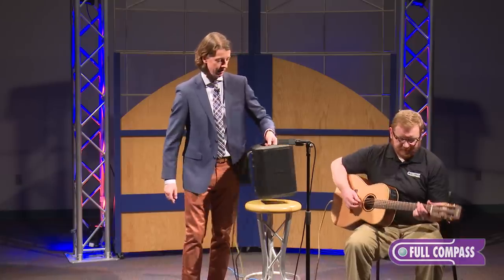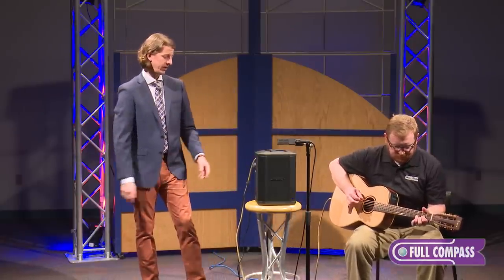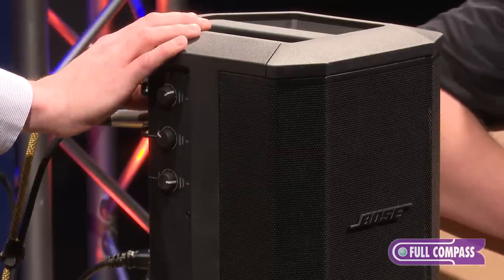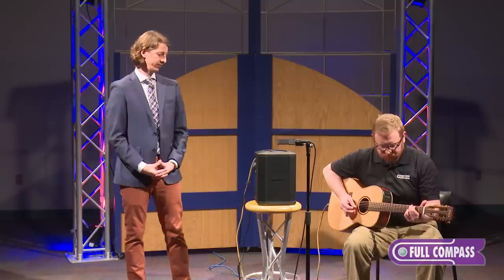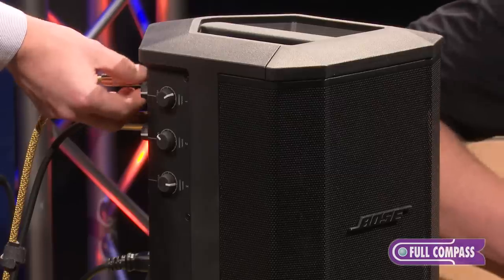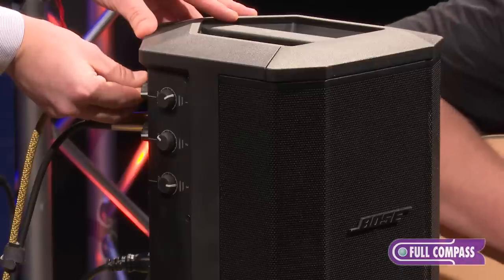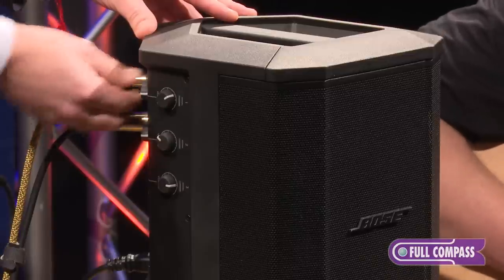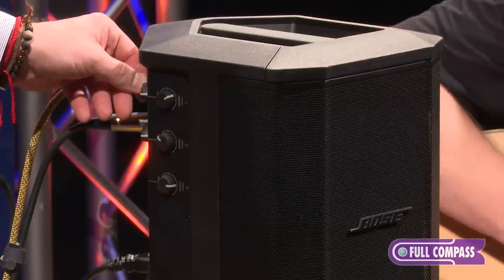If you wouldn't mind just playing a little bit of guitar. Now, I will engage the tone match preset specifically for acoustic guitar with a simple flick of a switch. And here I will slowly dial in a little bit of the reverb.